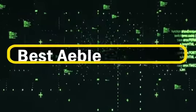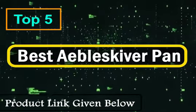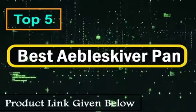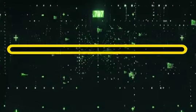It might be helpful to first explain what Aebleskivers are before explaining what the pans are. And no, it isn't a brand of pots and pans, but rather a specialized kind of pan. Aebleskivers are Danish pastries that are a mix between a pancake and a bun.